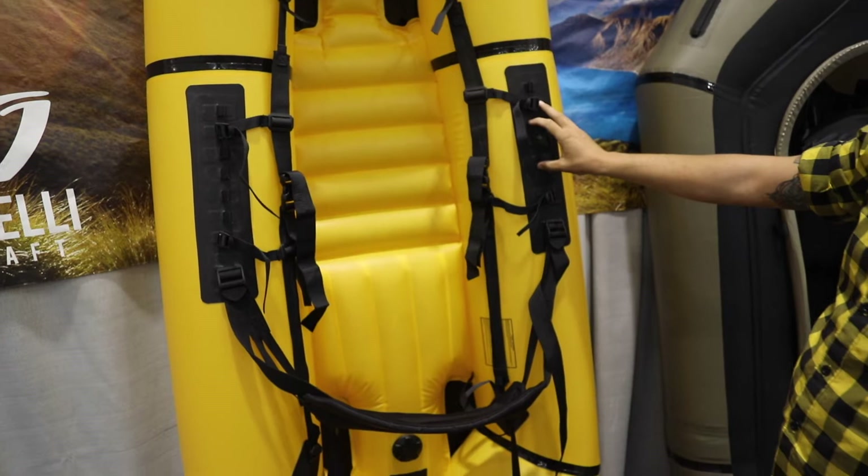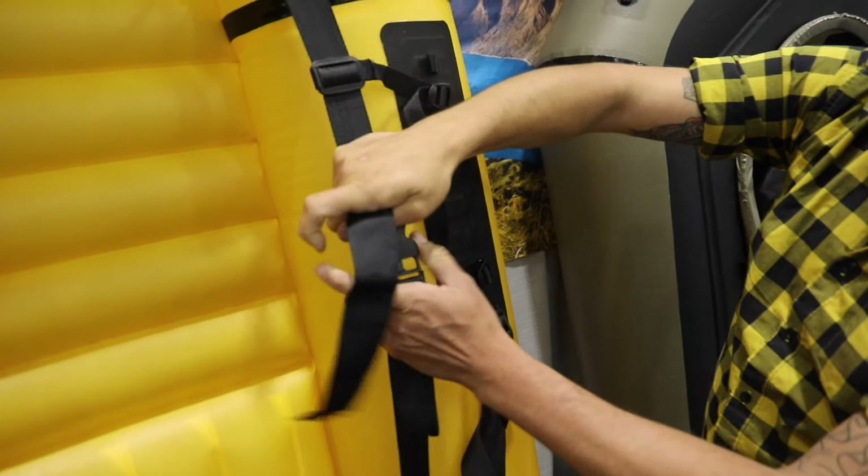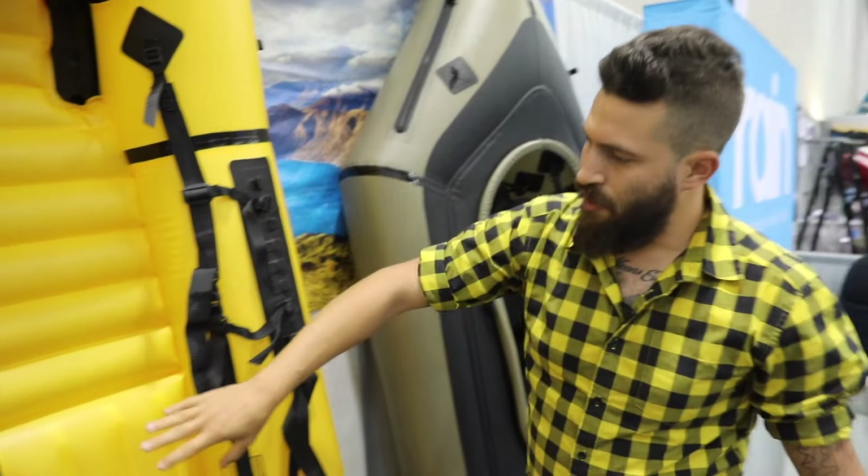Coming down the boat, we've added these thigh strap plates on the side here. They're pretty rigid, fully adjustable, four-point connection. We've actually got some athletes now that are able to roll these packrafts.